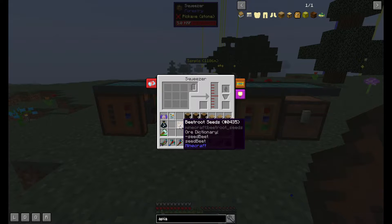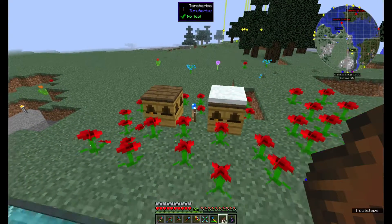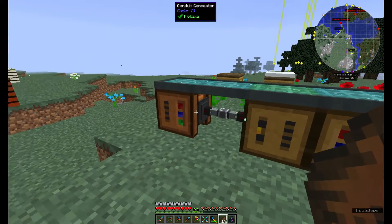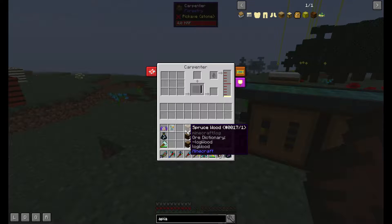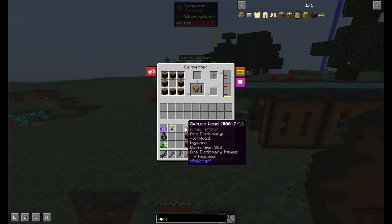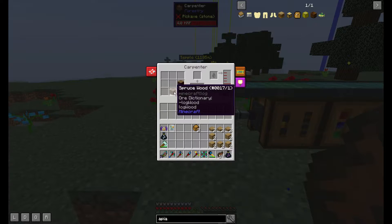Back to the squeezer — I'm going to put 50 beetroot seeds in here. I think it's being hit with the torturino right now; I don't think it's actually that fast on its own. I have a fluid conduit here extracting from the squeezer and going into the carpenter, so the carpenter is getting the seed oil we need. I'm going to go ahead and tell this thing the pattern of stuff we're making so it knows what to do. It's done — put the wood in and it's going to make two of these.